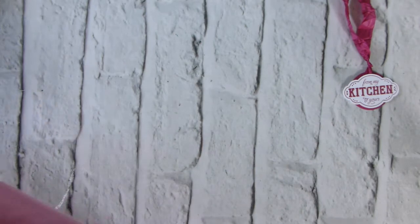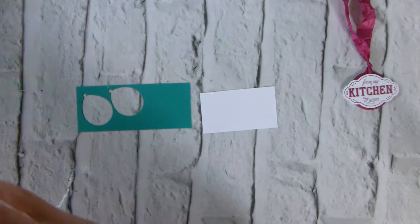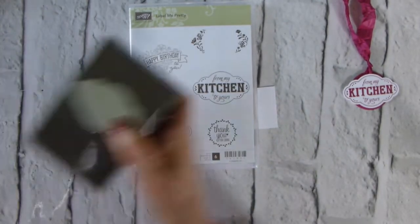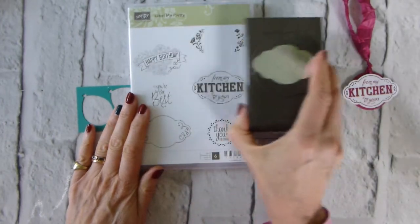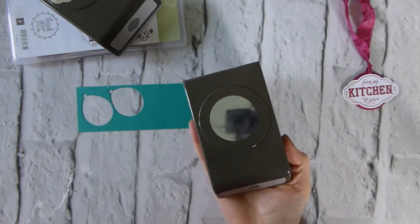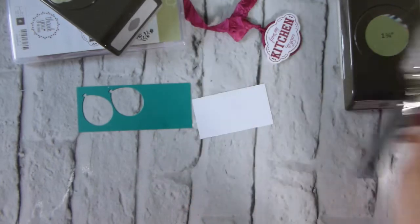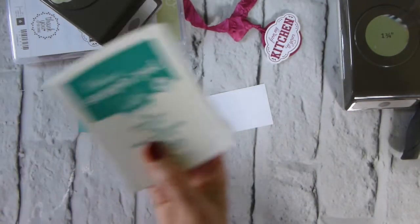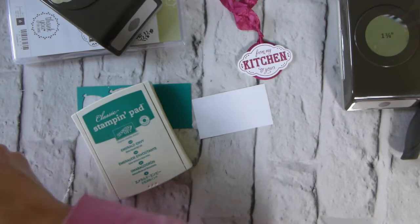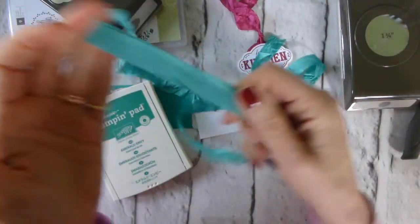So what do we need? We need scrap white, scrap emerald envy, and the Label Me Pretty stamp set with the matching punch — which is a bundle, so if you get those together you save 10%, which is always good to know. We also need the one and three quarter inch circle punch, which is what I used for the back here, the one-eighth handheld punch, and an ink pad — in this case emerald envy, though I used berry burst for the original.